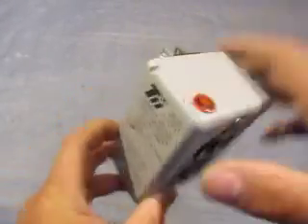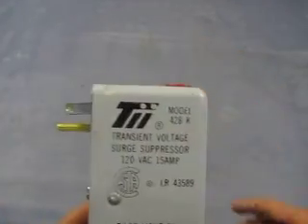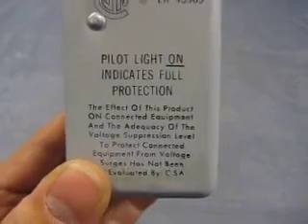It's 2-plug, the light plug here, and then it says right here all the information I just told you — pilot light on indicates full protection.